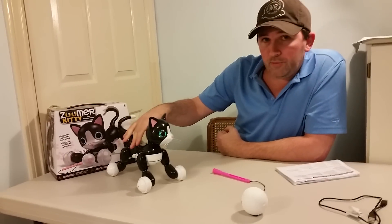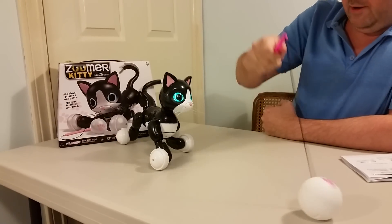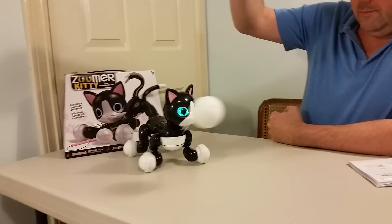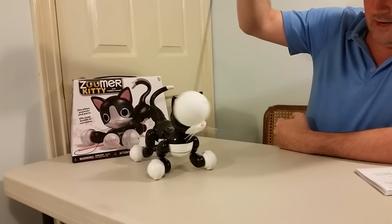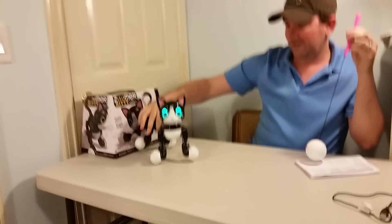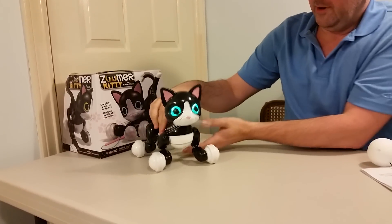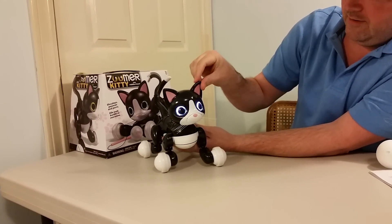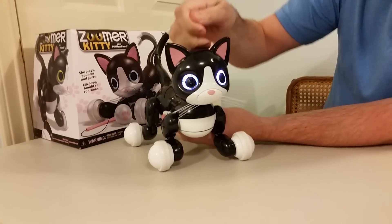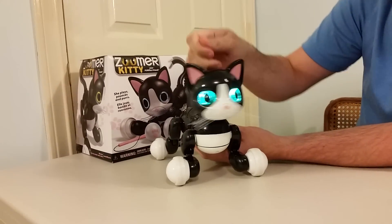I'll switch her on and see what we can get her to do — she hasn't been 100% cooperative. I'm going to hit the back button. Let's see if I can get her to chase her little kitty ball. I think she's kind of picking up on it. The eyes are blue — let's hit the back button and see what she wants to do. She goes a little nuts at times. I'm going to try rubbing her ears. There she purrs! Let's go the wrong way and see if we can get her a little upset about it. I think that's something she's not enjoying too much.